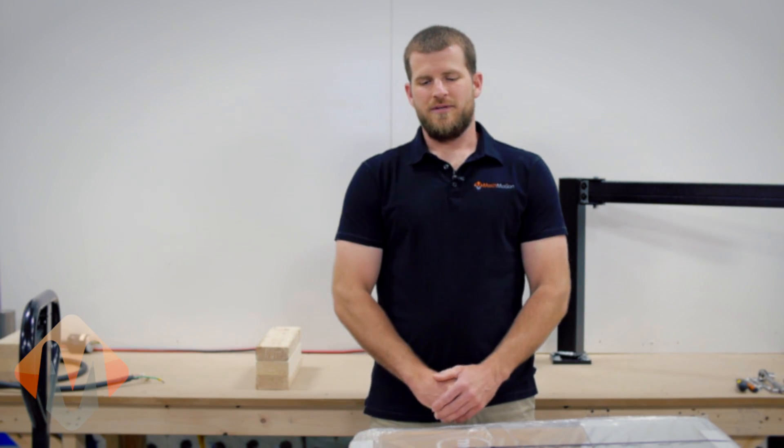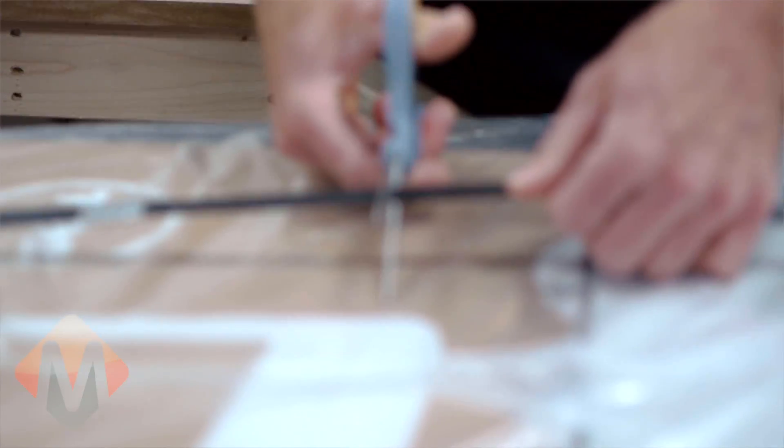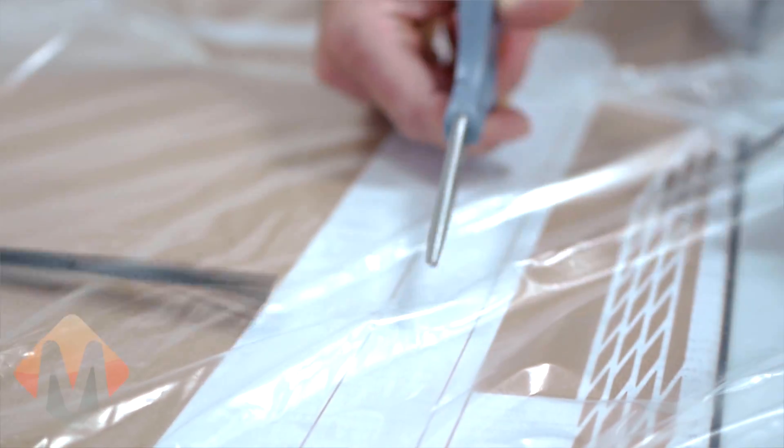When ordering products from Mockmotion, this is how you can expect to receive them. Every product that we sell will be expertly packaged and is fully tested before it leaves our facility.